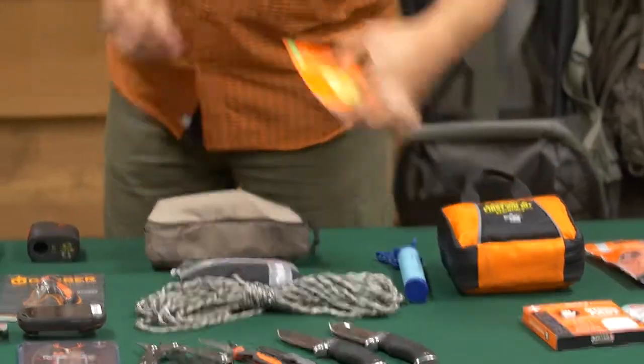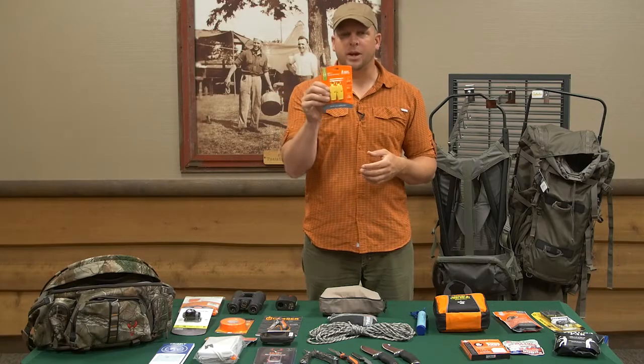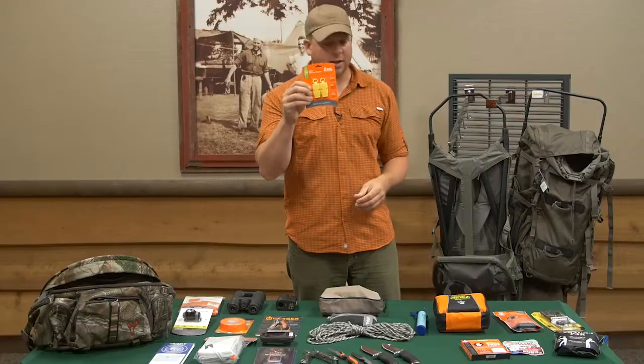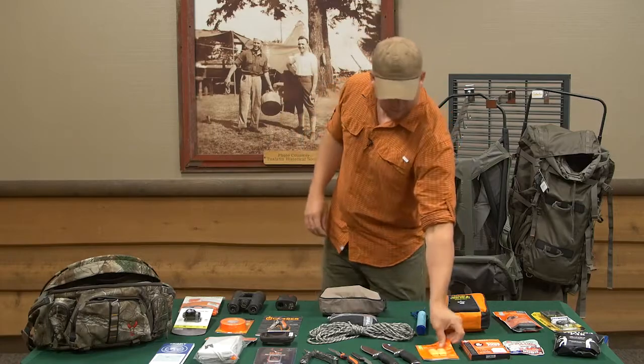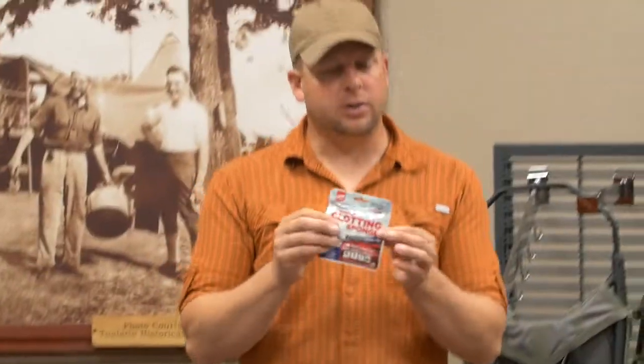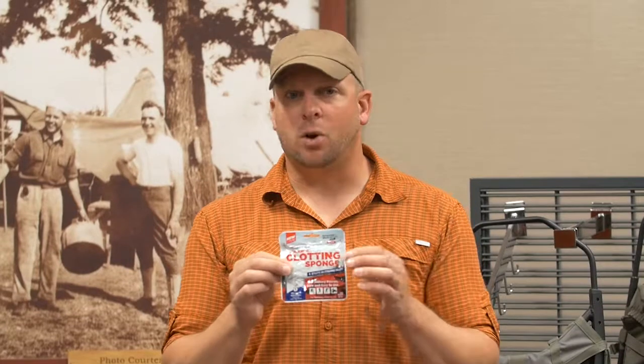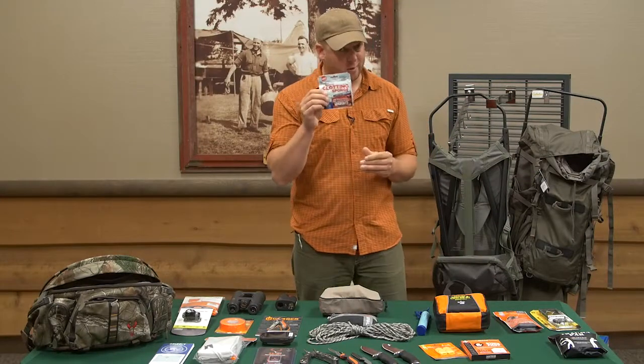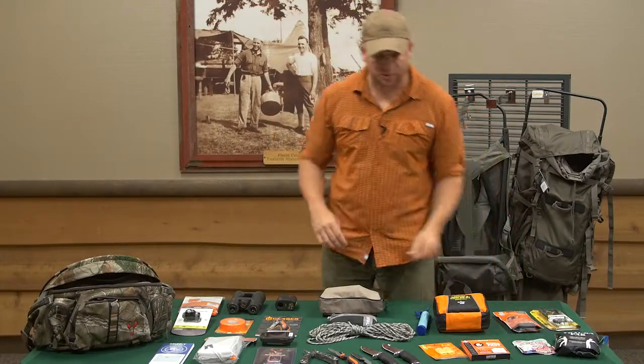To go along with that, having a whistle to call out to other people that may be in your area. This right here is strictly for emergency use — it's called Quick Clot. This is only for a traumatic event where we need to stop bleeding quickly, but always make sure to have it in your own personal first aid kit.